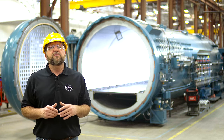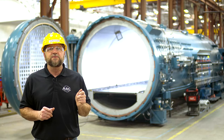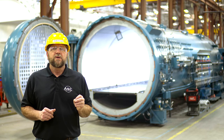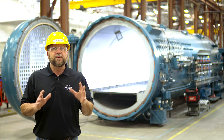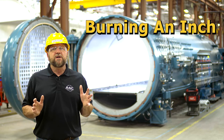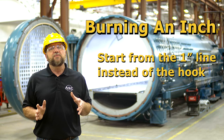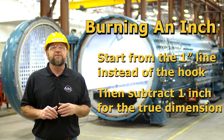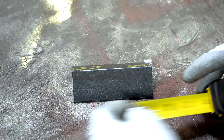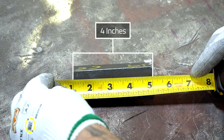The loose hook is also a big reason not to retract the tape too quickly — slamming it back into the housing will widen the gap between the hook and the tape. If you want to avoid interference from the hook, use a technique called burning an inch. This is done by measuring from the one-inch line instead of the hook. Once you take your measurement, subtract an inch for the true dimension. For example, if you start from the one-inch line and get a measurement of five inches, the true dimension is four inches.